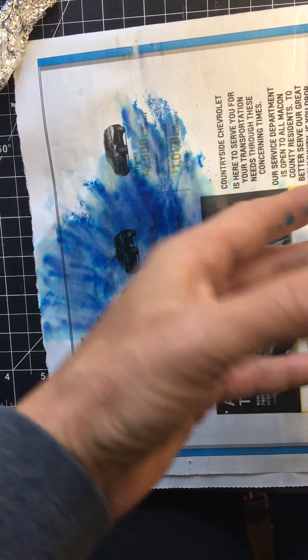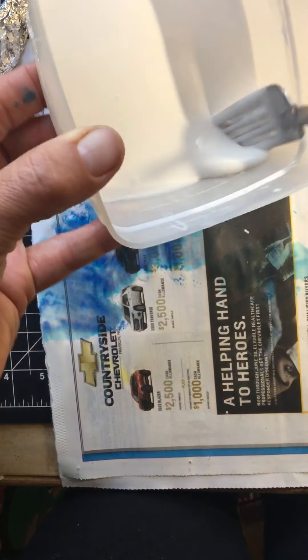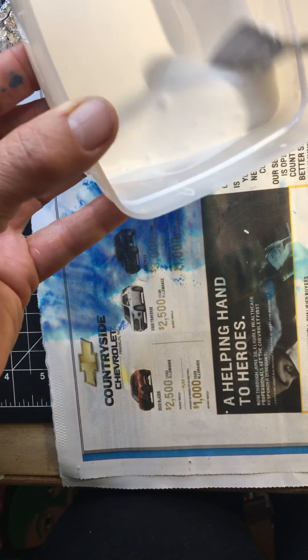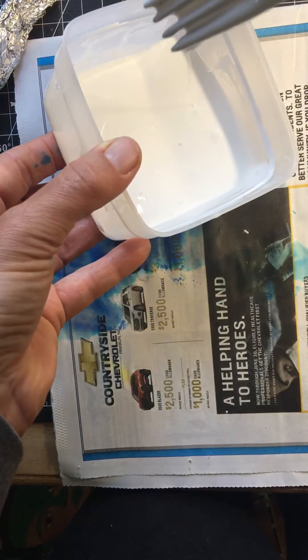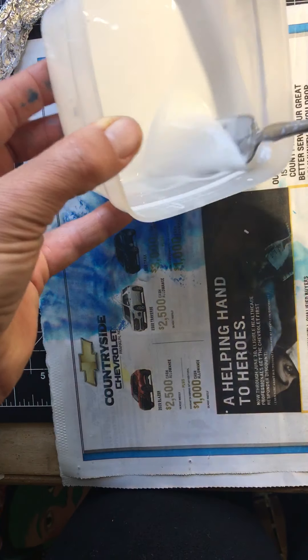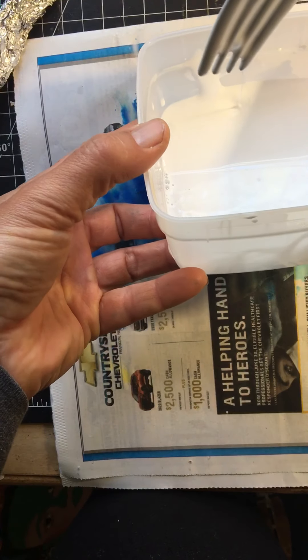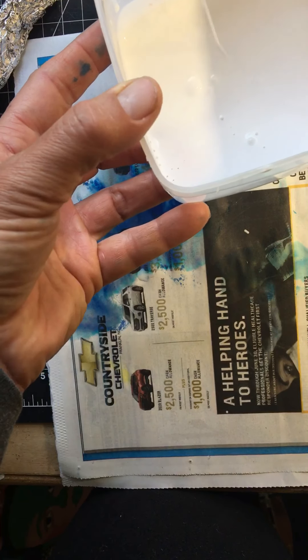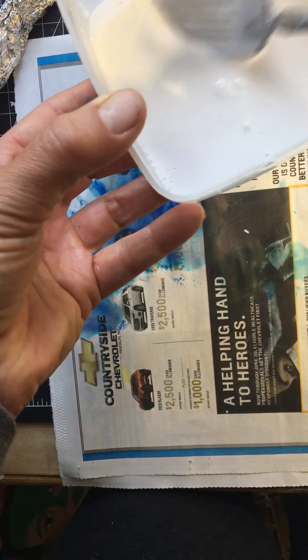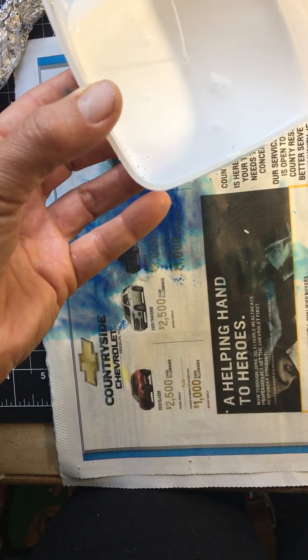The next step is for you to mix up some glue using white glue and some water. You want it to be the consistency of cream — you can see how it kind of drips off. If you make it too runny it's not going to stick well, and if you make it too thick it just gets super super sticky.